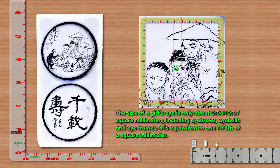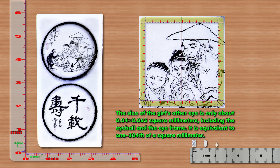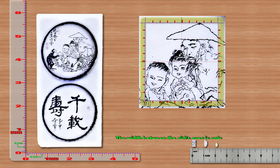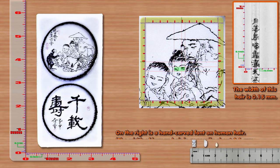The size of the girl's eye is only about 0.04 x 0.065 mm², including the eyeball and the eye frame. It is equivalent to 1/384 mm². The width between the girl's eyes is only about 0.15 mm, equivalent to the width of a human hair.